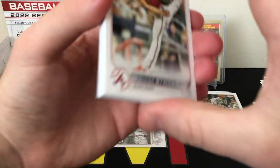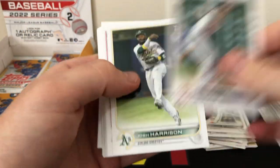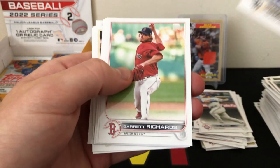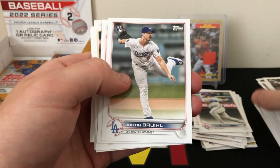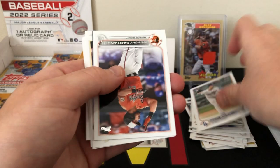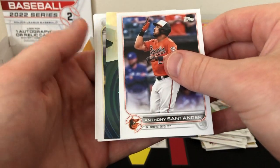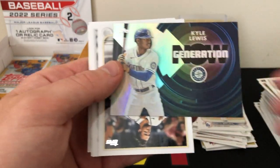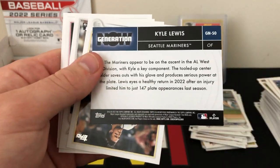Still haven't seen any sort of base parallel — there's a Strider rookie, Pozo rookie, Justin Brule rookie, Santander, and another insert — Kyle Lewis Generation Now, just the base version. It's a lot of inserts but not a lot of color so far.